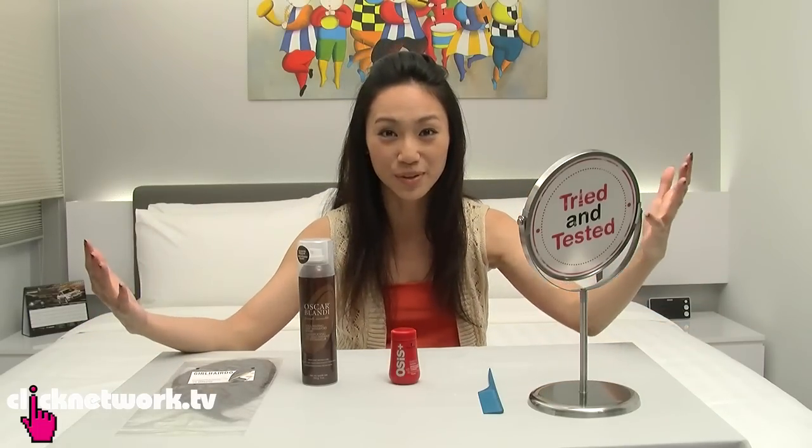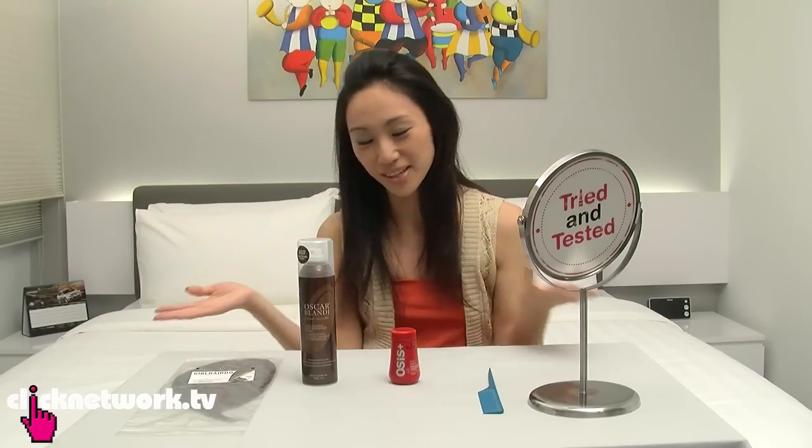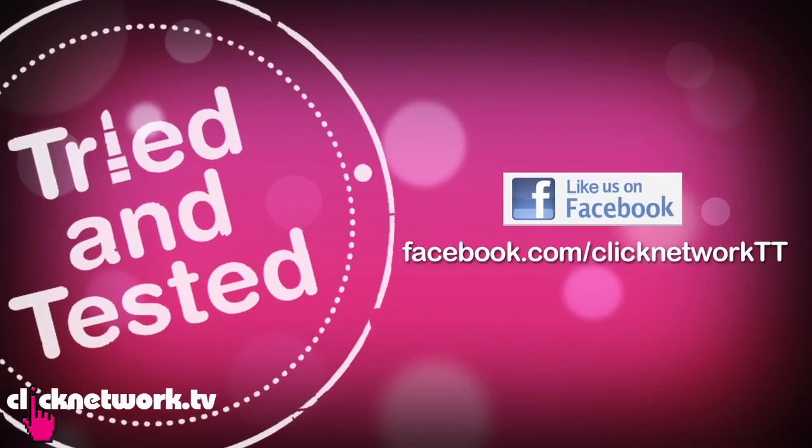Okay, we've come to the end of the episode — thank you for joining us. My hair looks so much better, at least to me it does. If you want to find out more about the products, where to get them, how much they cost and all that, please go to our Facebook page — all the information is there. Thank you for joining us and I'll see you next time, bye!